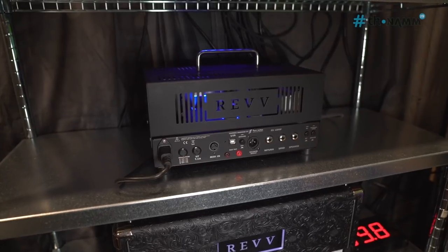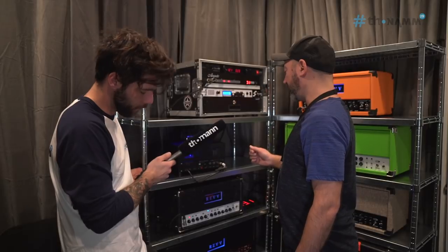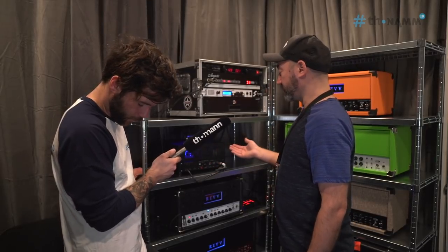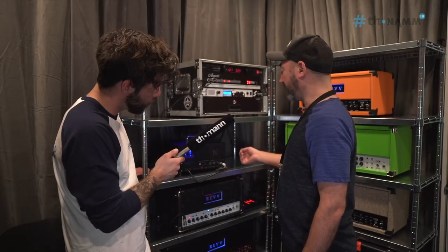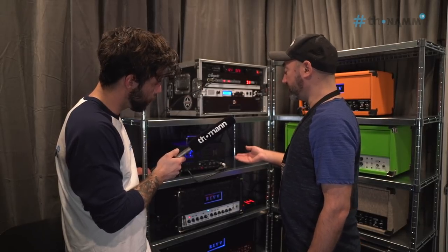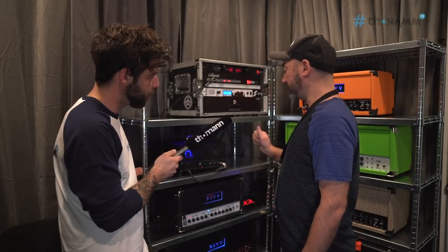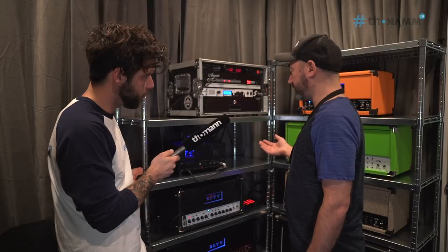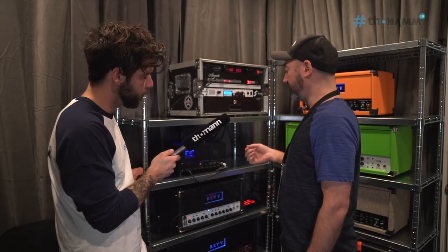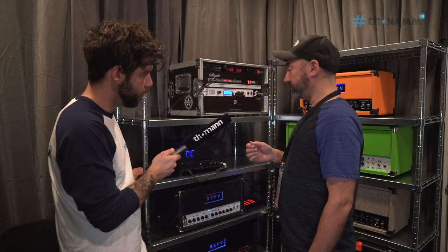Very exciting stuff. On the back, we feature the balanced output, which comes off the two-nodes stuff. You can run to a mixing console, front of house, stuff like that, and not require a speaker cabinet. Because it's a tube amplifier, I've put in an internal load into the amplifier so you can push that in. The tubes get what they need, so you're not going to harm your output transformer or your tubes. And then you can select your cabinet and run out to wherever you need it.